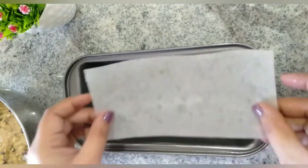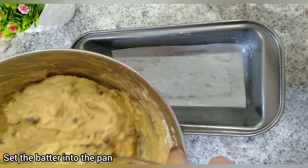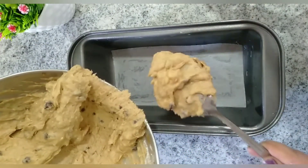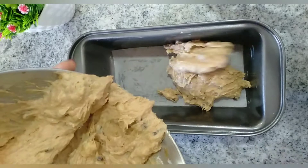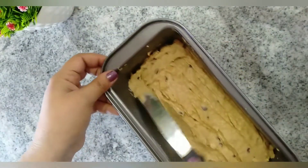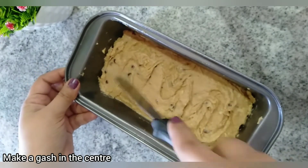Grease a medium-sized loaf pan well with butter or oil and line it with parchment paper. Transfer the banana bread batter into the prepared loaf pan. Since I haven't used any milk, the batter will be on the thicker side, so manually spread it with a spoon or spatula and make a gash in the center of the loaf.